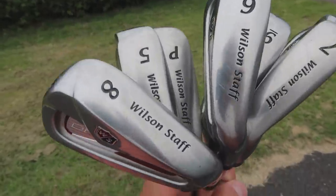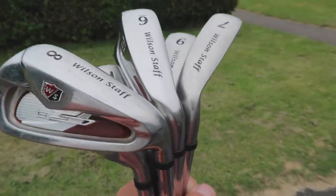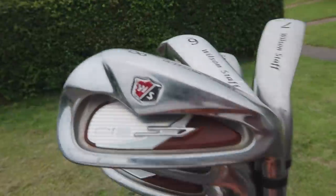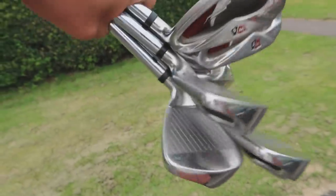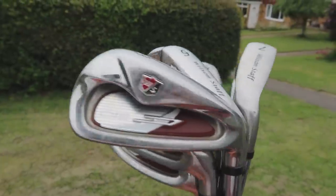Wilson Staff Di9s acquired — 5 to pitching wedge. Wilson Staff as a manufacturer have come on a long way since these. Two years ago you'd be struggling to get anyone to play them. These are cavity back, steel shaft — fits most people's wheelhouse. But they're just not the best looking irons in the world. They're a bit chunky, fat-shafted, very thick ferrules, very long and compact. From top to toe they're quite thin but very long — they just don't necessarily look the best. Don't get me wrong, you can still hit a golf ball with these, but I think there are a lot better prospects out there.